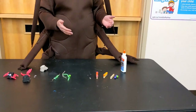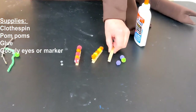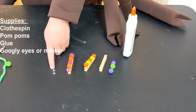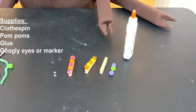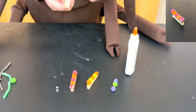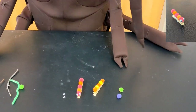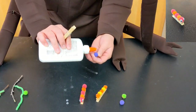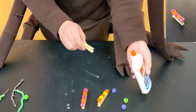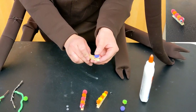Our first craft is going to be our clothespin caterpillar. For this craft you're going to need a clothespin, some pom-poms, some glue, and a pair of googly eyes. Now if you don't have googly eyes you can just draw your eyes onto the pom-pom, that's okay too. To start you're going to take your clothespin. Now the front of your caterpillar is going to be the part of the clothespin that opens up.